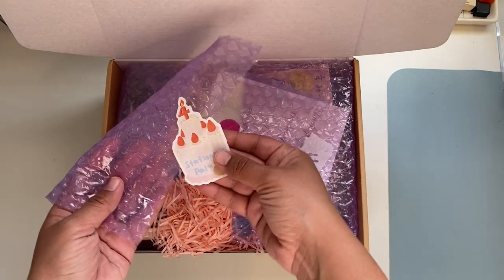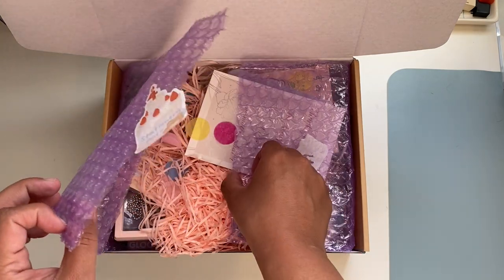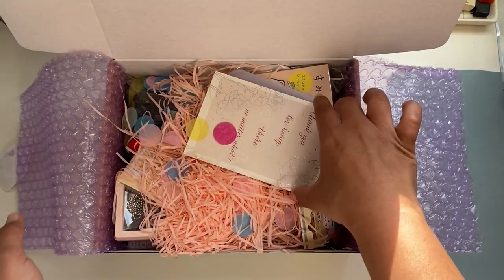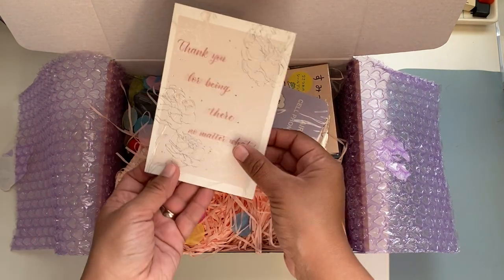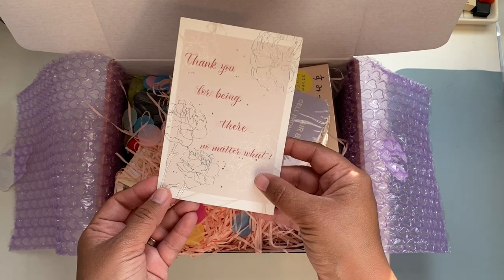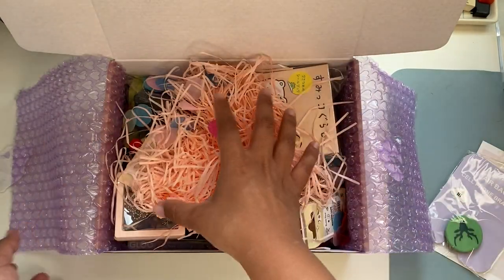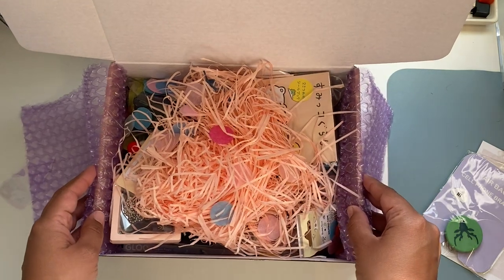I guess it's their fourth anniversary, so I tried to open it in a way that I can save this for my journal. When you open there was a thank you card with a note — 'Thank you for being there no matter what.' So thank you Stationery Paul. There were all these fluffy things that are very joyful.